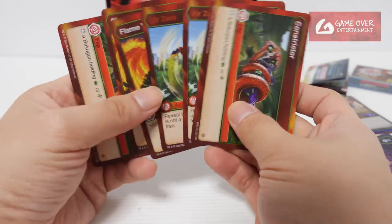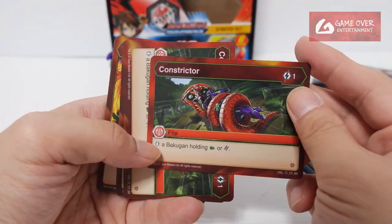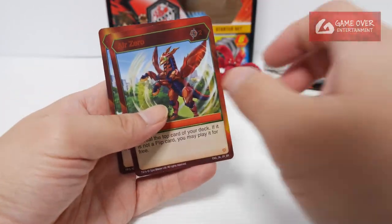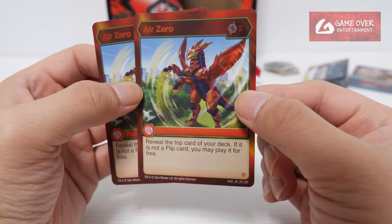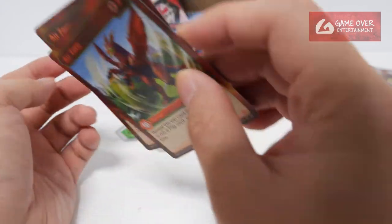And Pyrus — only a few cards, same amount. Constrictor — stop a Bakugan holding Shield or Helix, 2. Flame Wave — plus 600B, 2. And Air Arrow — reveal the top card of your deck; if it is not a flip card, you may play it for free. Cool, so 2.